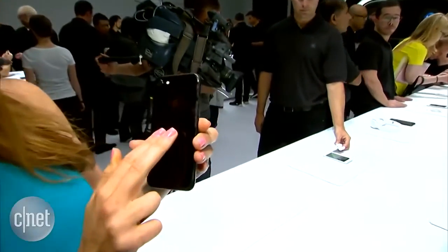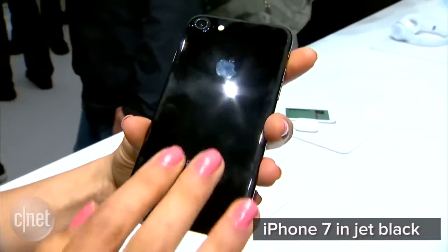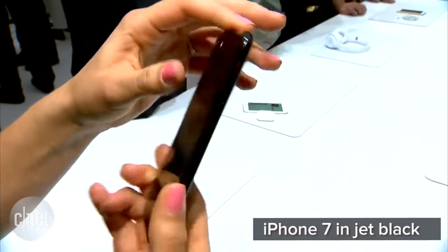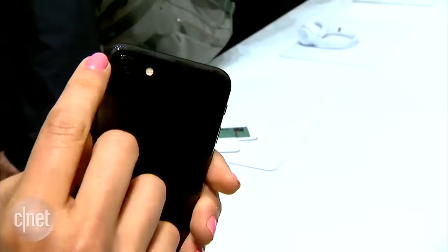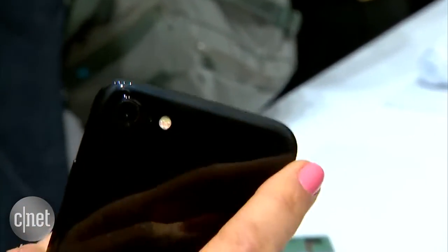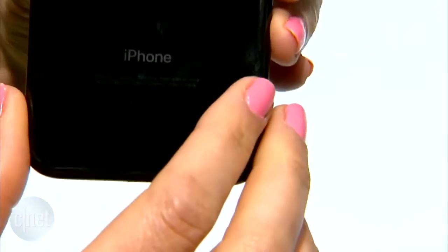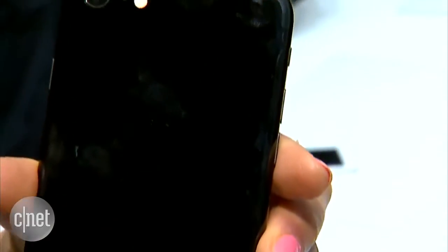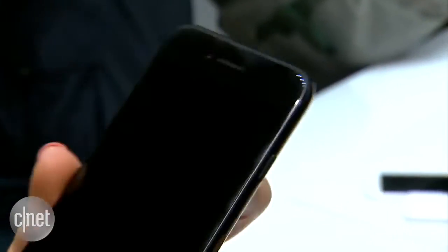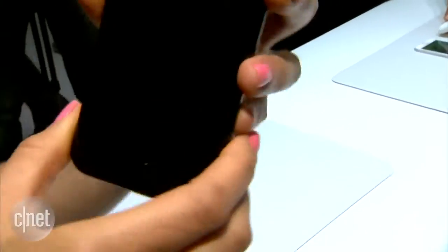Particularly this one, which seems to be a fingerprint magnet, but other than that it looks really nice. As you can see, it almost looks like it has a completely uniform body — you can slightly detect the ridge over here where the actual screen begins and the back cover ends. This is going to be a huge issue in keeping your phone clean, as you can see with the new camera, but it looks pretty elegant.